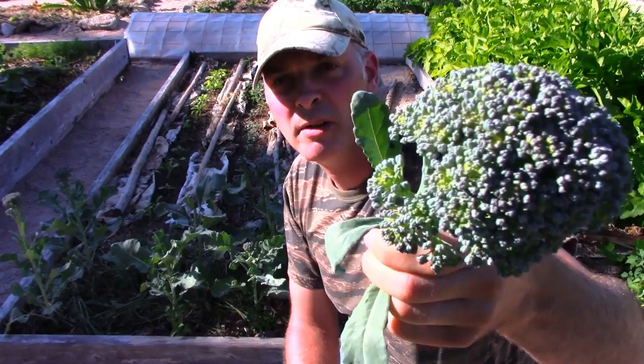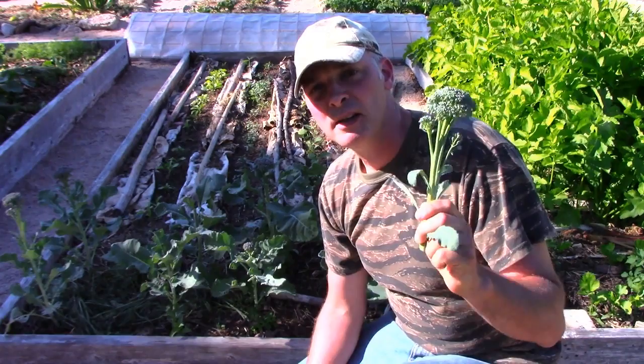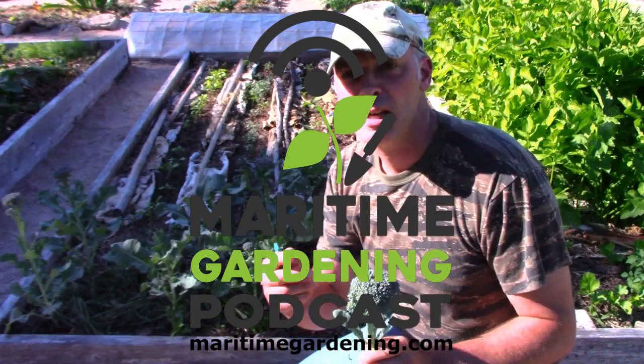I don't imagine this is gonna get much bigger, so it's like a really fast-growing kind of broccoli. If you're challenged by a short growing season and you like broccoli — which I do — it's a great one to grow. It's my first season with it.